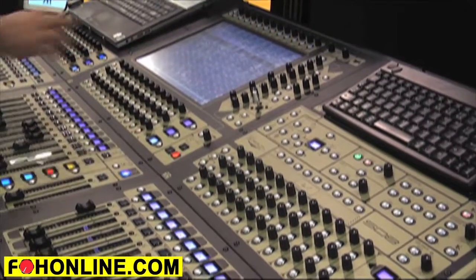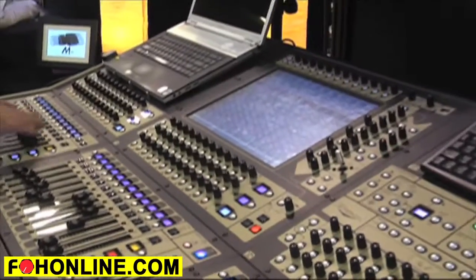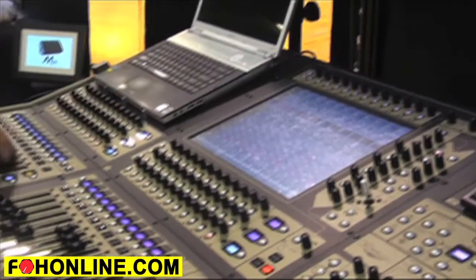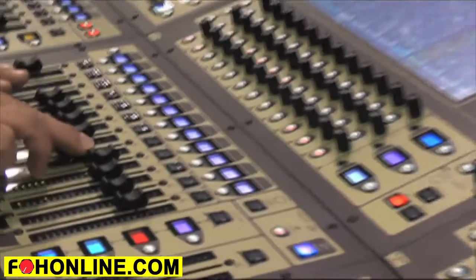I can also, instead of having to reach across the console, assign everything to the center. So if I'm over here working on these channels and I want to do more with the screen, I can just hit assign to center, and you'll see that it does that on this.